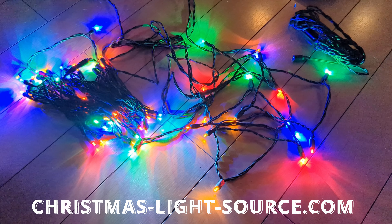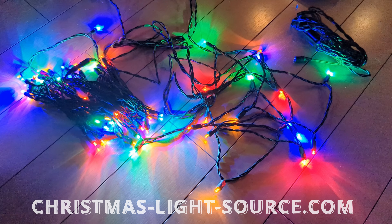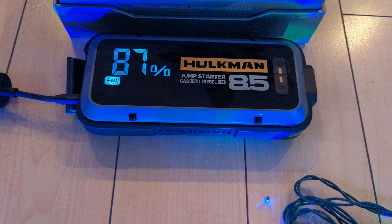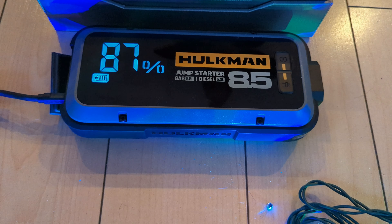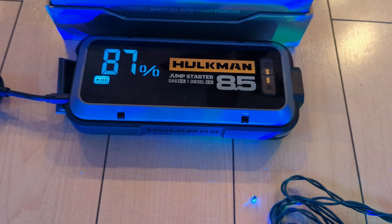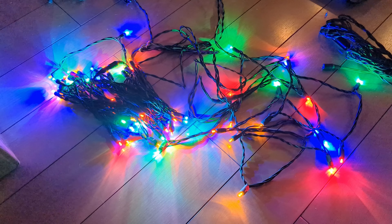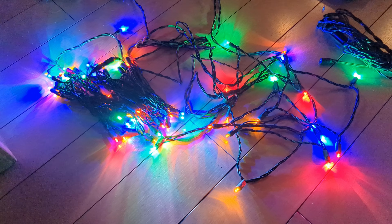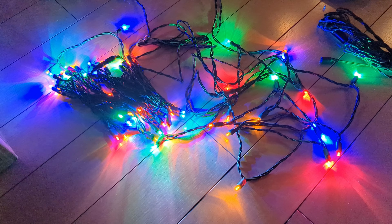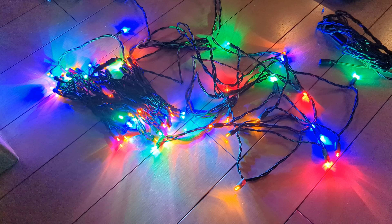However, I didn't really want to go the inverter route. I wanted to keep the lights on the outside and basically throw my Hulkman up in the storage compartment at the top of the Xterra. Looking around online, I ran across Christmas Light Source, and they have a 12-volt DC Christmas parade vehicle light.